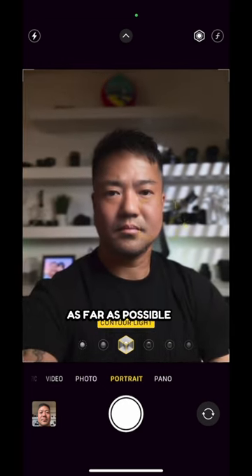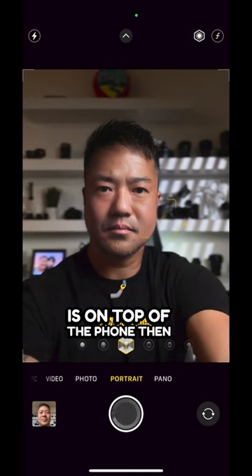Then extend your arm as far as possible. Look directly where the camera is on top of the phone, then take the shot.